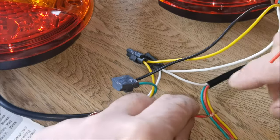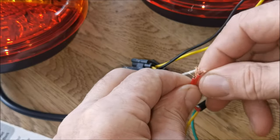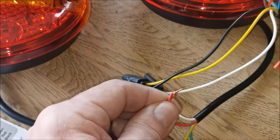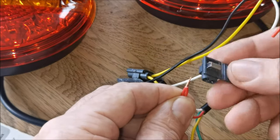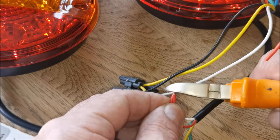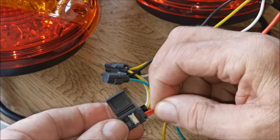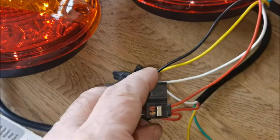Next is stop — both threads go together. I know it's crude and if everybody criticizes that's fine. I'm joining the two reds from both lights together into the block connector, making sure they go all the way in.